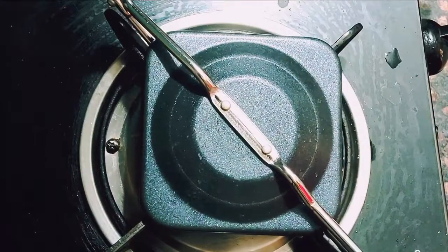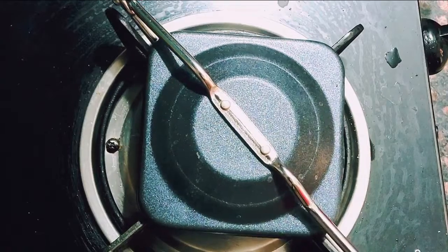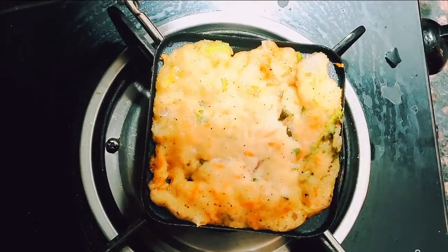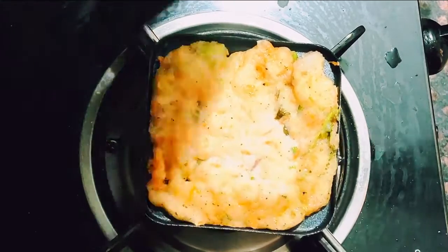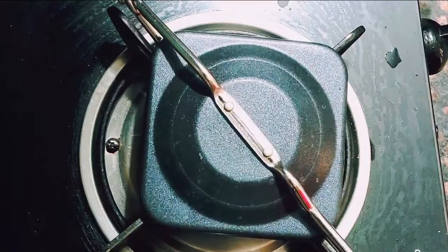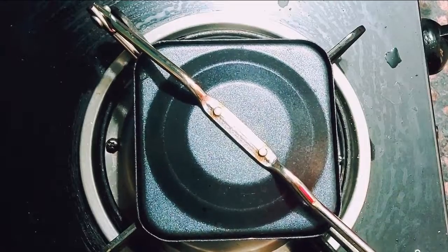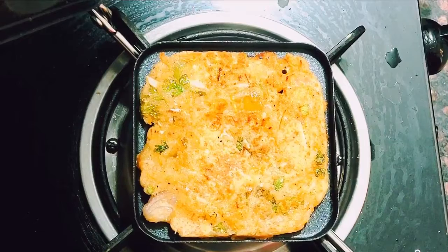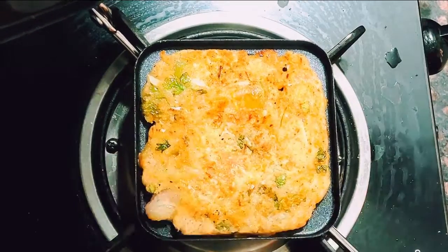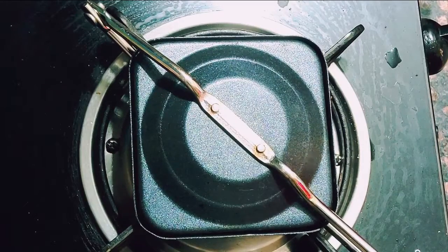Cook it for about four to five minutes on each side. The second sandwich will cook faster because the sandwich maker is already heated up — the first one takes a bit more time. Keep checking it, and when you see the upper layer is cooked, flip it. Check again when it's done — see the beautiful golden color of the sandwich. It looks very tasty and crispy.